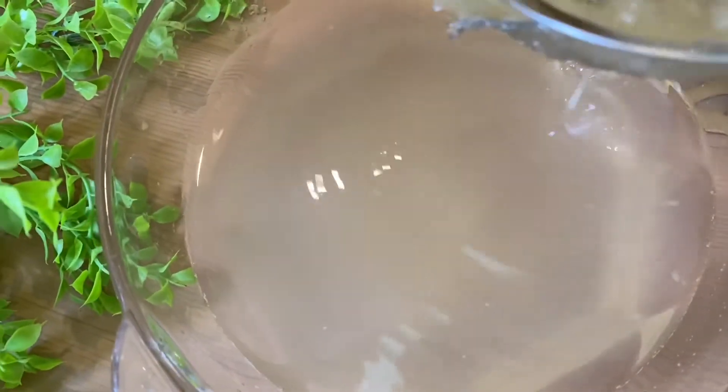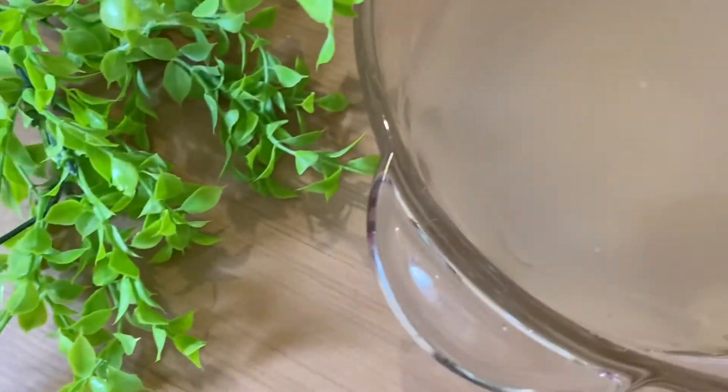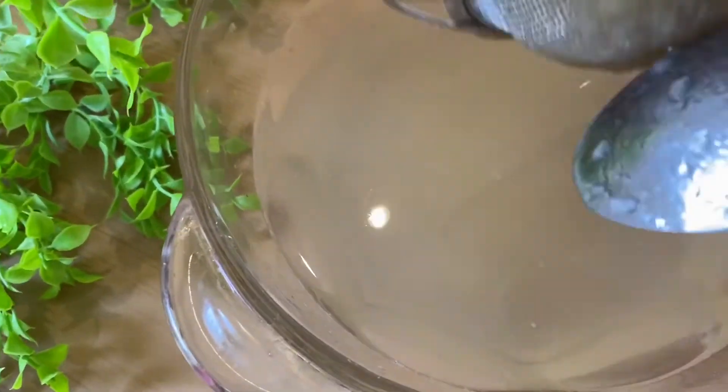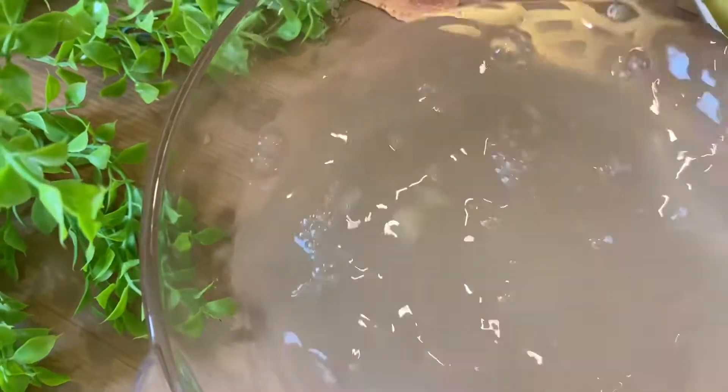To not make too long a video I can't show everything, but as you can see it's all coming out nicely. Keep pressing, keep removing the puree — which is very good. Look at this beautiful compote; it will be a little heavier if you follow the instructions as I told you.